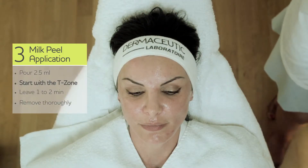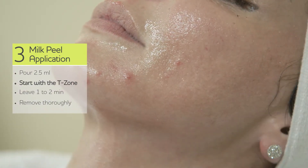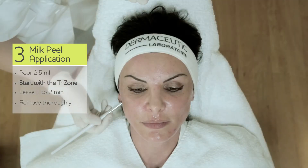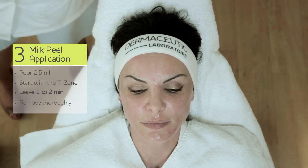With a little bit left, apply to the upper part of the neck. You could also apply milk peel on the whole neck and even the decolletage. Then leave it for about one to two minutes.